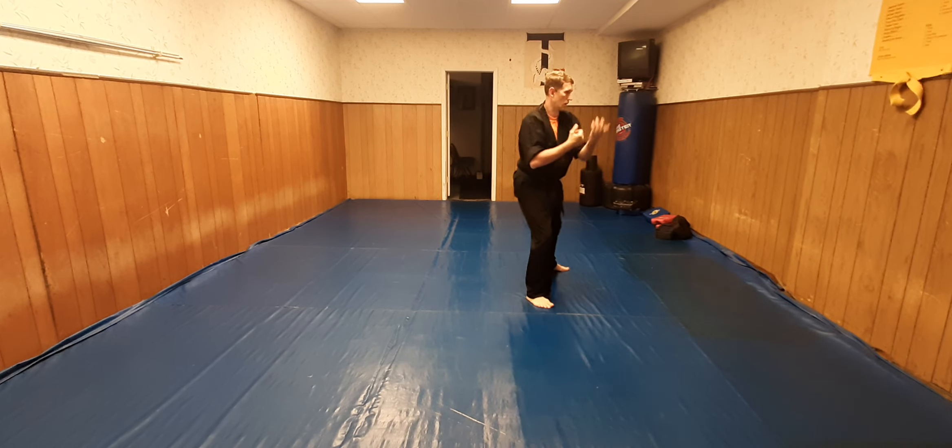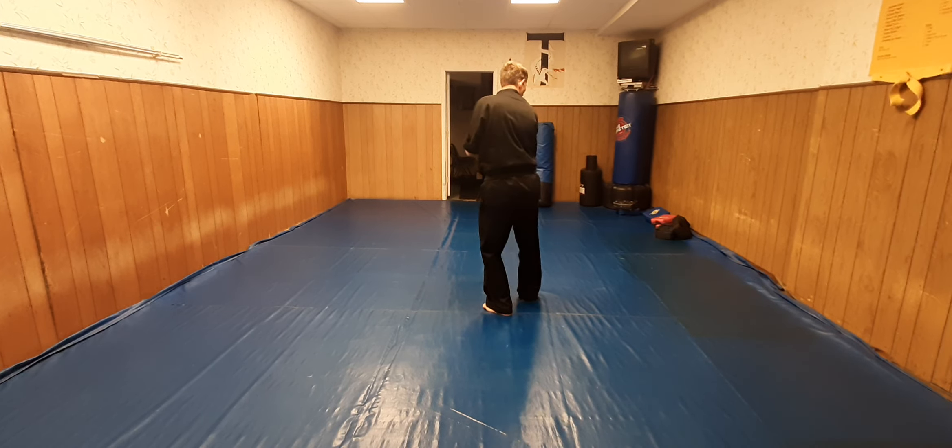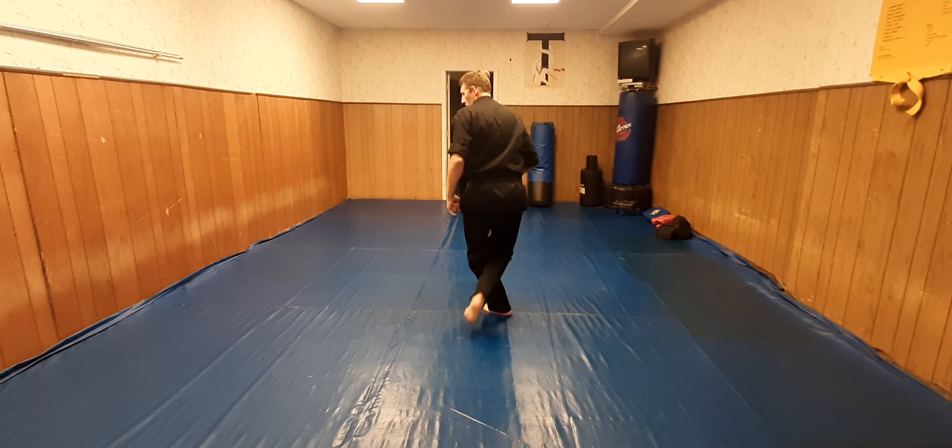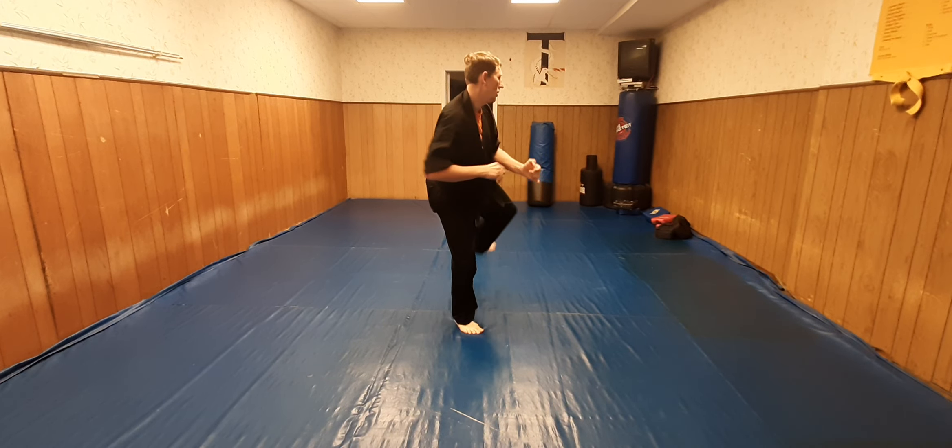Punch is coming from here with the left punch. I'm going to cross step behind — block, chop, kick. Cross behind, this side — block, twist out, chop, kick.